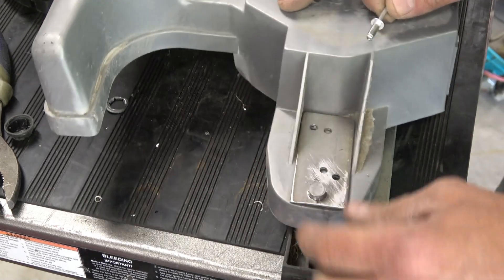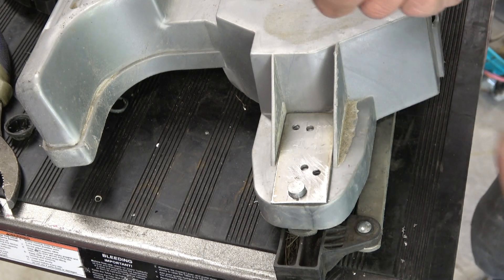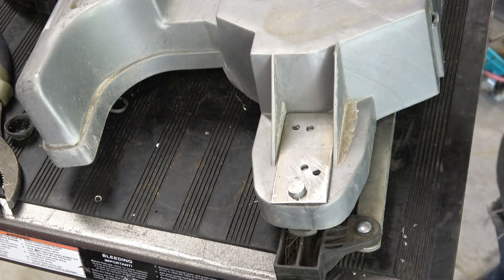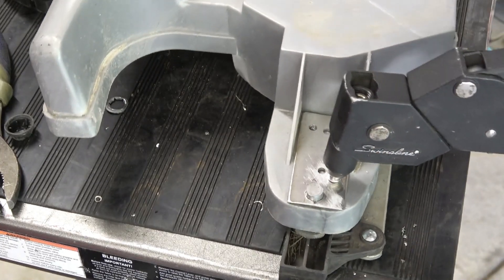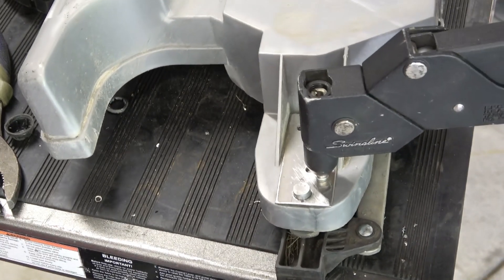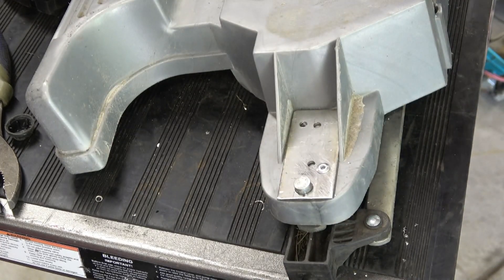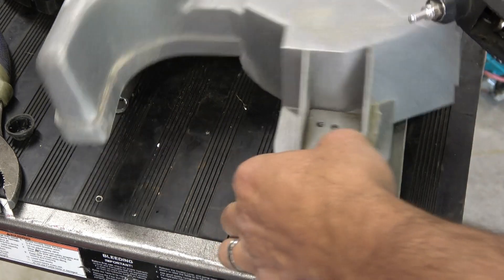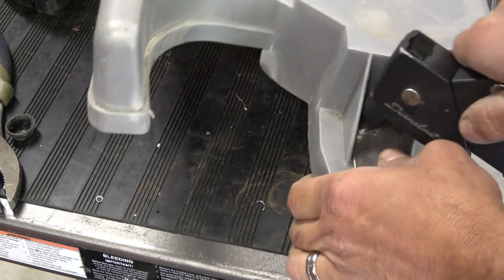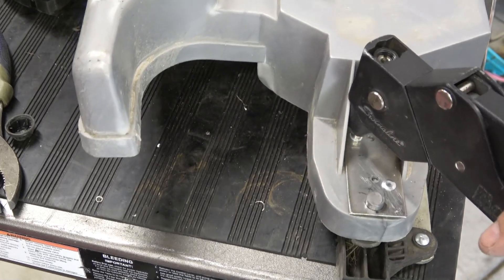We're going to go ahead and rivet this plate down. I've got a 3/16ths — I believe it's a half-inch shoulder on this, or throat, whatever you want to call it. We're just going to put that in the old rivet gun and rivet it in place. If you really wanted to, you could actually put a washer underneath. I'm not going to worry about that on this unit — I'm basically grateful I'm keeping it out of the landfill.